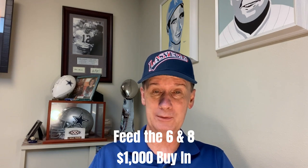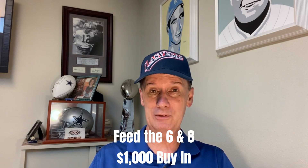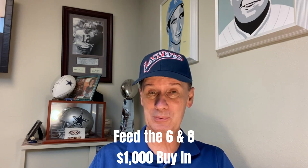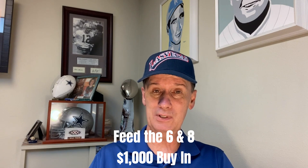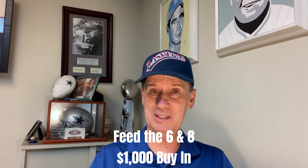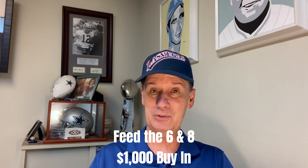Hello again, everyone. Professor Profitt coming to you from Craps University, and we've got a neat little strategy for you this evening. This one's called Feed the Six and Eight. This is a $1,000 buy-in, and we'll be playing at a $10 table. It's somewhat of a grinding system with a low initial investment, so we can hang around for a long time and wait for one of those hot shooters to come along. If we can get a couple of hot shooters, we should be able to win a fair amount of money. So let's head on down to the Virtual Felt, explain the nuts and bolts, exactly how it's bet, how it works, what the progression is, and then we'll roll it out for a few minutes and see if we have a casino-worthy strategy here.